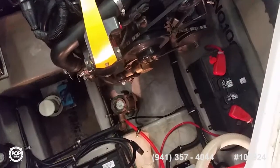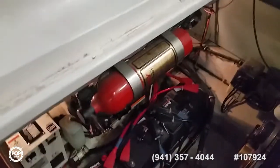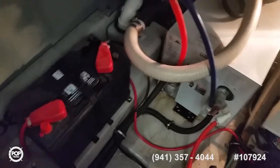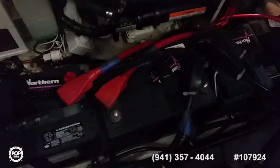On the port side there's one seacock for the generator. Moving around, you can see the Fireboy automatic fire suppression system. You have the generator back there with a full sound enclosure — just taken off so you can get a good view. It's a twin-cylinder Kohler. There's also the water heater right there, one Group 31 deep cycle battery, a Group 24 starting battery, another Group 31 deep cycle, and another Group 24 starting battery.